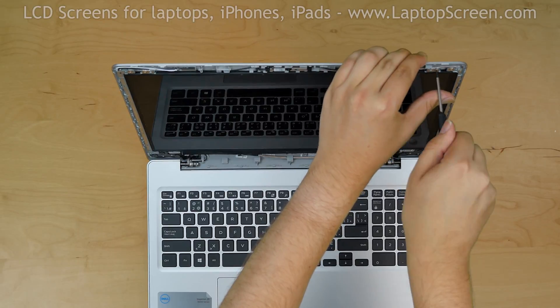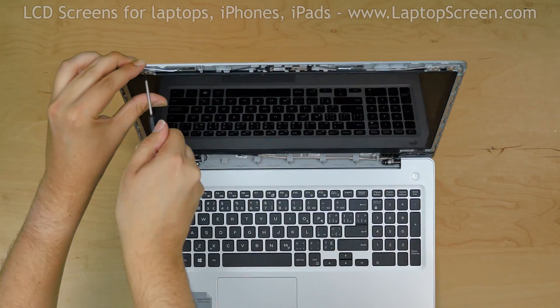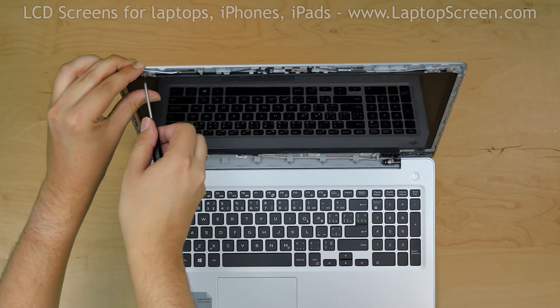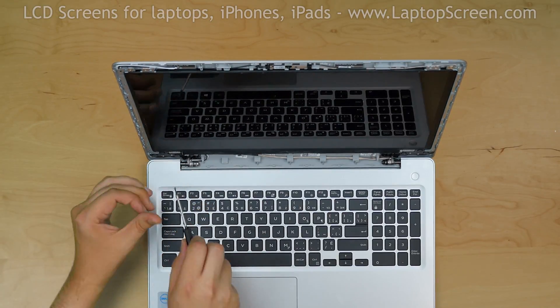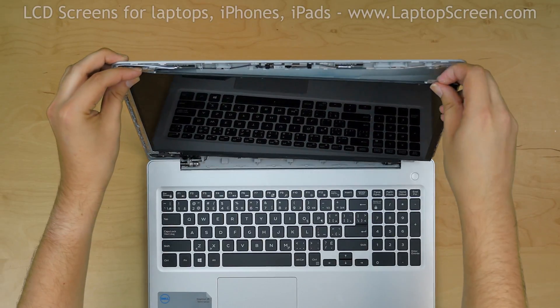Using a Phillips screwdriver, remove four screws holding the LCD panel in place — two screws at the top and two more screws at the bottom. Place the LCD on the keyboard.